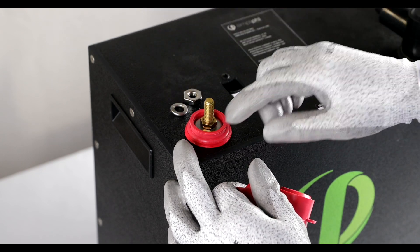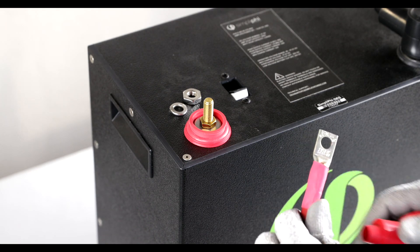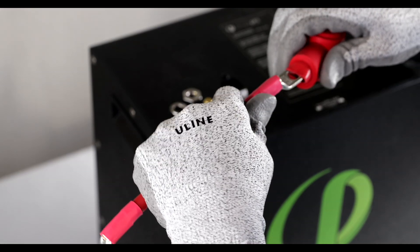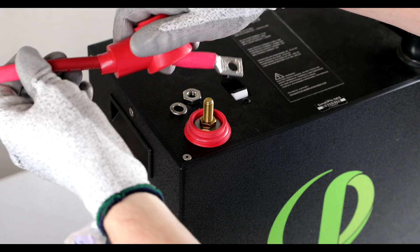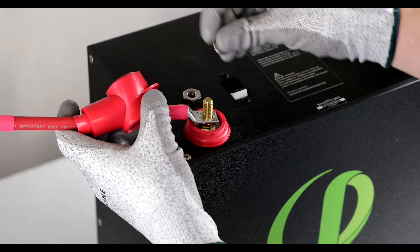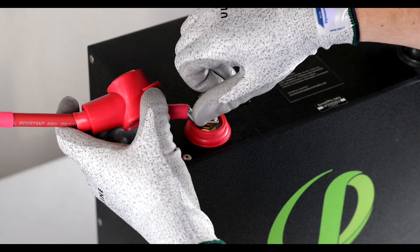You'll notice the brass jam nut at the bottom. We want to be sure to appropriately place the lug directly in contact with the brass jam nut. Go ahead and place that lug directly in contact with the brass jam nut, then put on the lock washer.